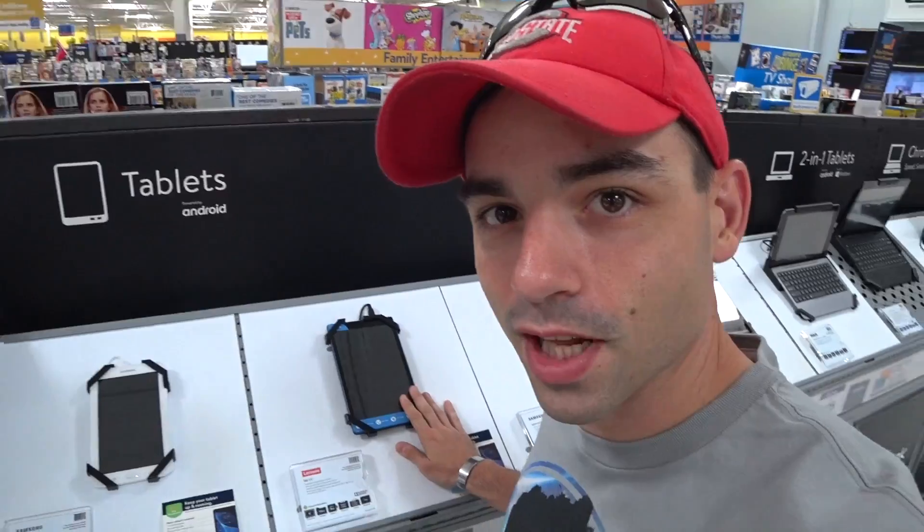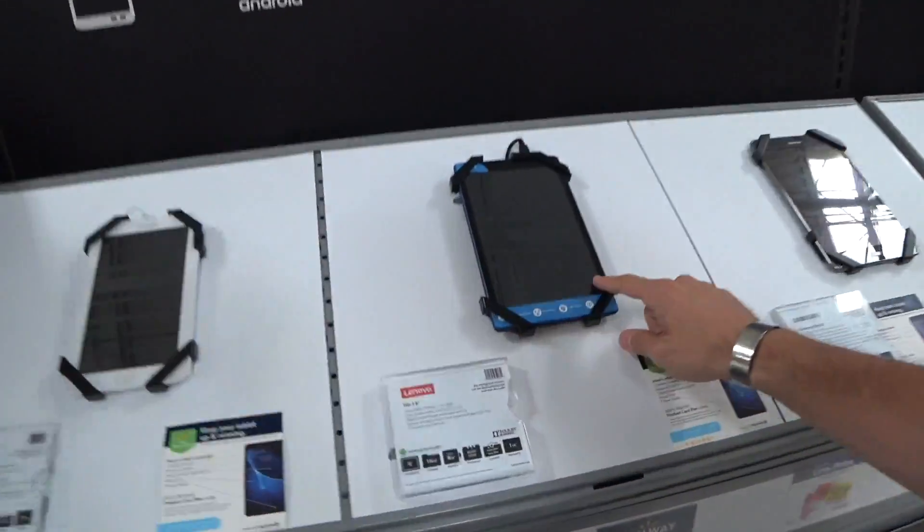There we go — cheapest tablet you can get. They can still fly drones on. It's on sale, too. I totally didn't put this off to the absolute last second the day before the video's out. Okay, so you caught me. I totally waited until the last second for Reviewing the Cheapest.